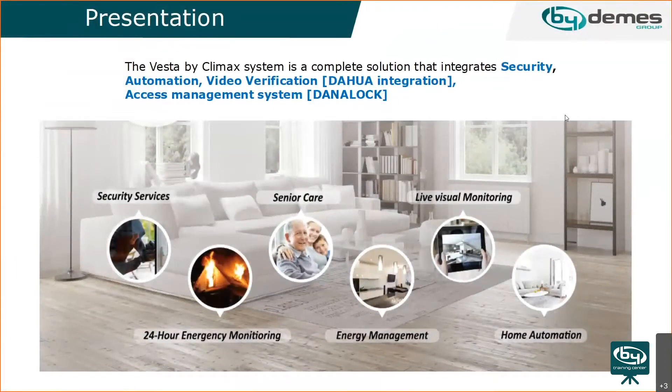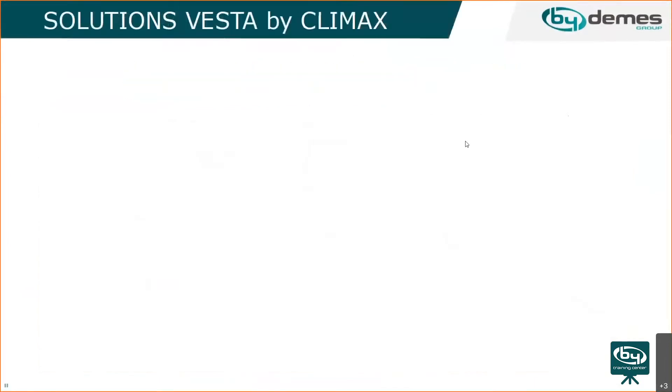Same as with the previous panel, we have the security side and the automation side. There are also senior care panels, the medical Vesta panels, and we'll talk about Dana locks — logs that can be integrated together with the panel.